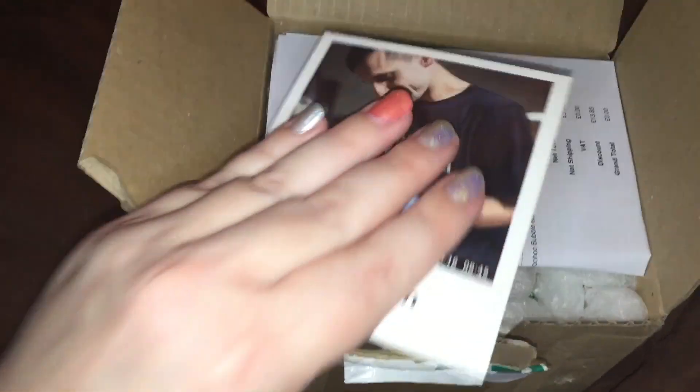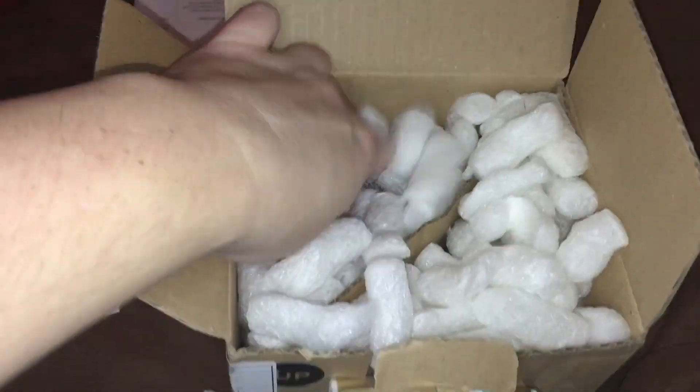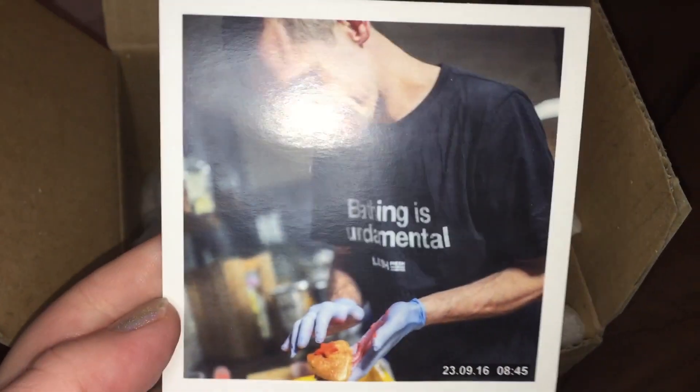I have a Polaroid and an invoice apparently. And we have good ones. We have the Wonder Woohoo bubble bar. And here's the Polaroid a little more close up. Let's see what else they sent me.